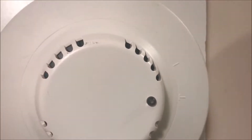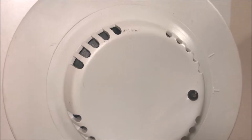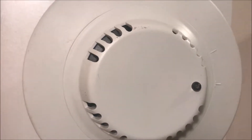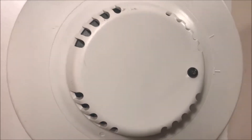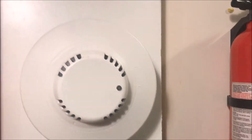Hey guys, welcome to Fire Alarms and Such. This is going to be the review of the Bosch F220-P dual photoelectric and heat detector on a conventional system.